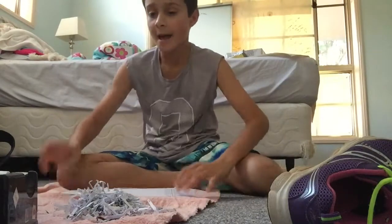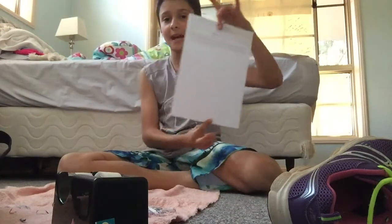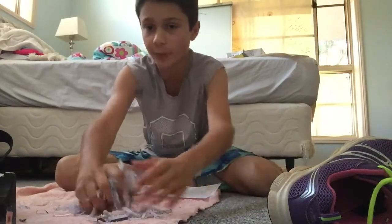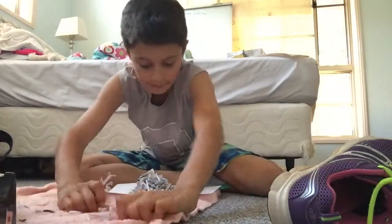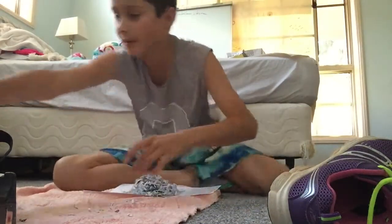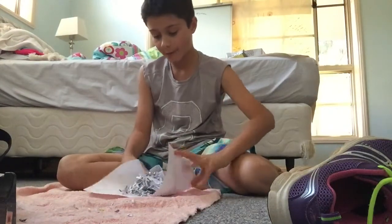You'll also need sticky tape — paper which still needs to be intact, and sticky tape. What you want to do is put the shredded stuff in the middle like that, put it around, and just continue doing that till you think you have enough.